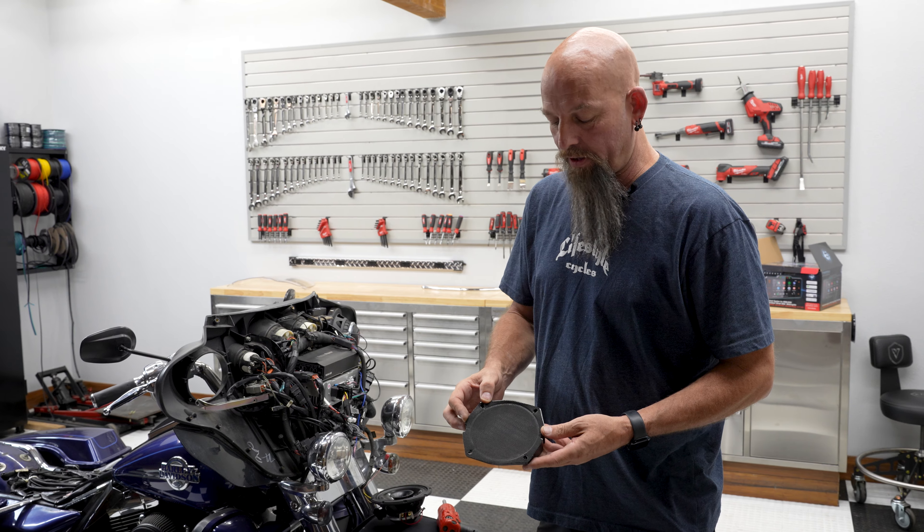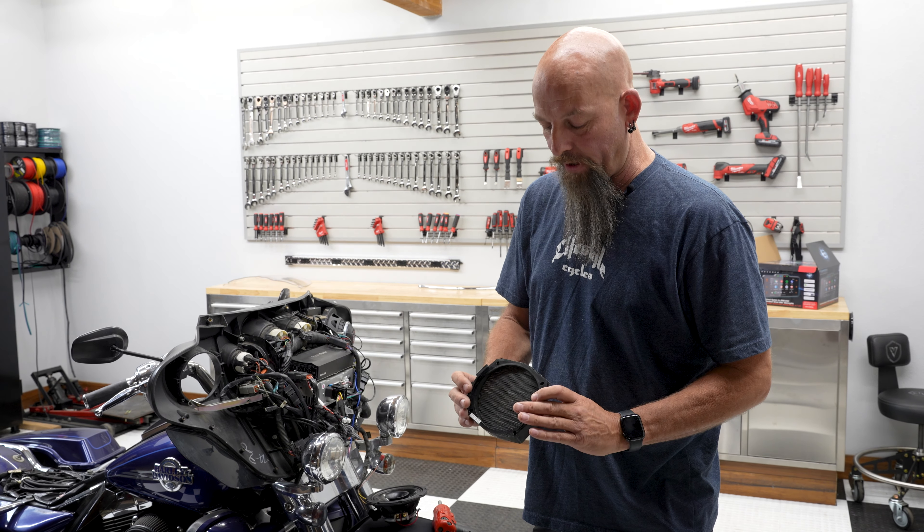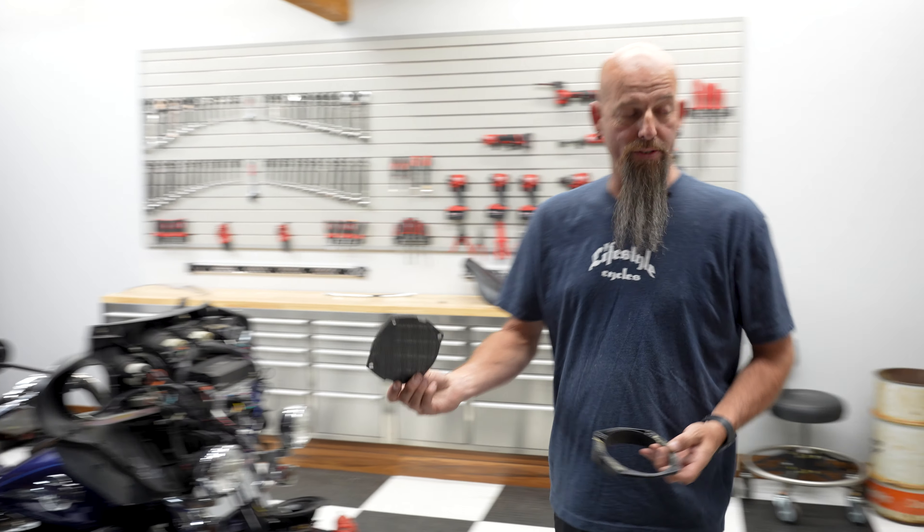This will come out as one complete assembly. Now we're going to remove the stock cloth grill — if you're going to reuse it — from the plastic adapter that came with the bike. We're going to reuse this.